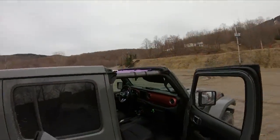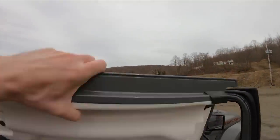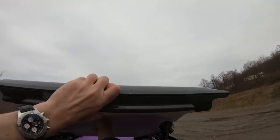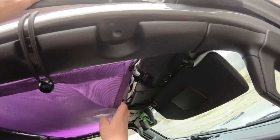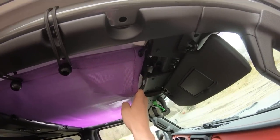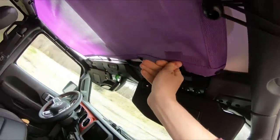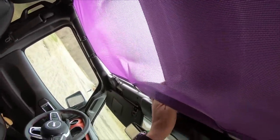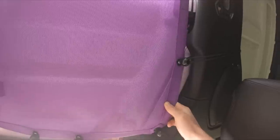Here we have our passenger side freedom panel. Make sure that the latch is in the open position. Do exactly what you would normally do — only this time you'll just have to move the sunshade a bit out of the way, and you can still close down the latch. With this one you'll have to just reach in between, but you still have full access to all of the latches.